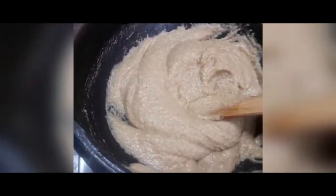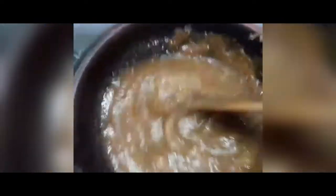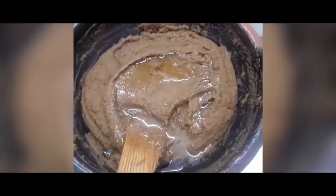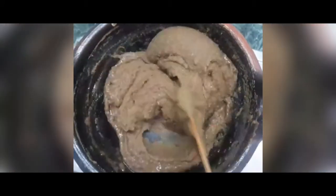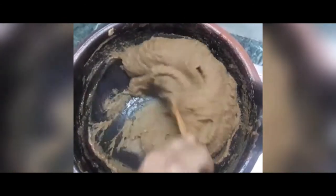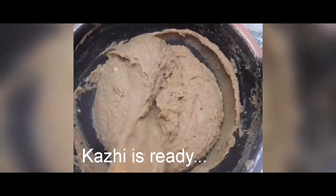Put the garlic in the pan. Cut the dough. We are ready to make the plate. Let's make sure we are ready to make the plate.